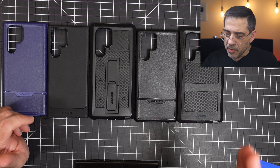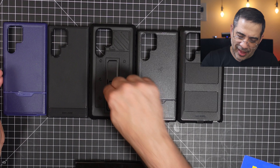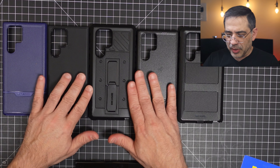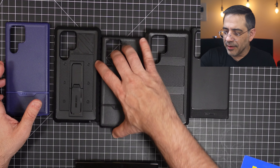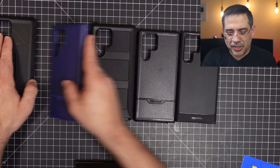Now the Encased line is a very protective line. They have from, I would say, great protection all the way up to super protection. And you can see that this one right here is going to give you super protection. But you can see that the thickness varies and it really depends on what you're looking for in a case. Now we're going to order these by thinness.